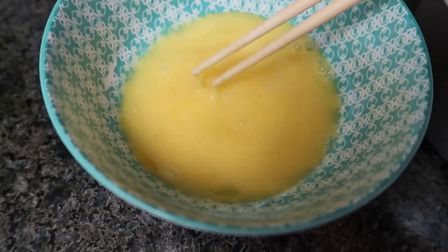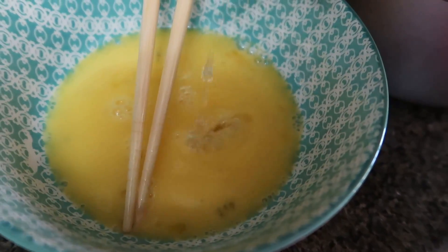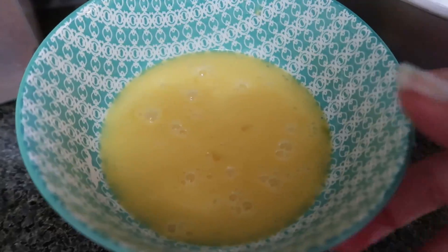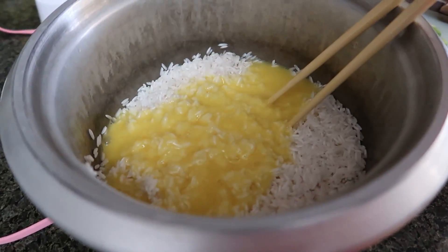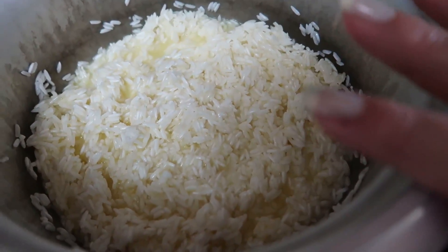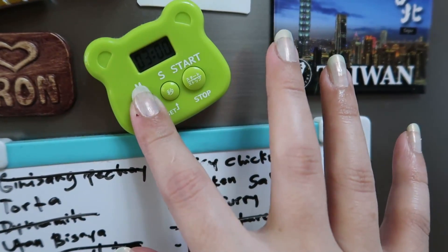Naglagay lang ako ng 2 cups ng rice, tapos kailangan mo daw siya i-soak for 20 minutes — naka-soak na to ng 20 minutes. So i-rinse ko na to. Na-rinse ko na siya. And then the next step is kailangan mo ng dalawang eggs. Dalawang binating itlog, like so, tapos nilagyan ng konting suka yung itlog. Maglagay din tayo ng konting suka — para saan kaya ito I don't know. I-mix down and then ilalagay mo itong mixture na to sa rice.